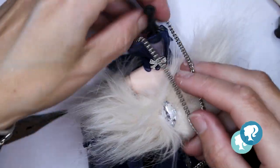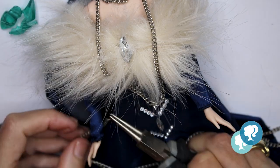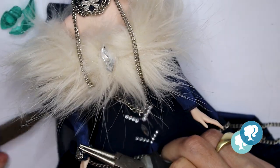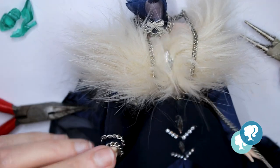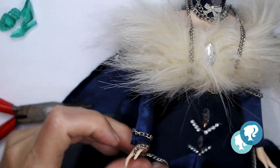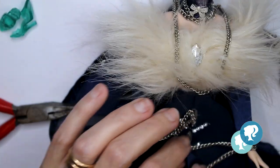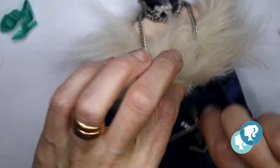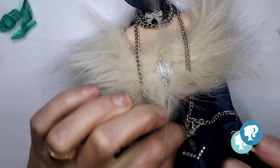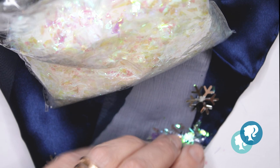I'm gonna give her a silver chain around her neck and around her hands, and I'm gonna use this to represent the prison where she lived, because she had to hide from everyone the power that she had. And I finished the dress with these holographic white flakes.